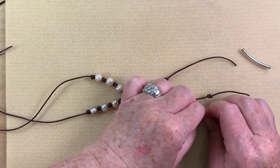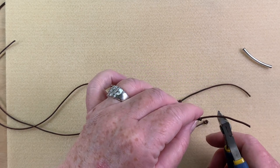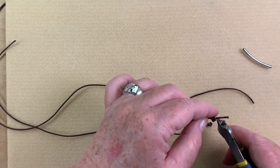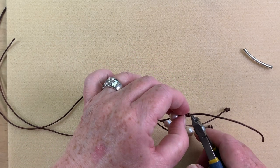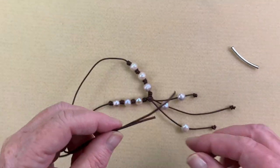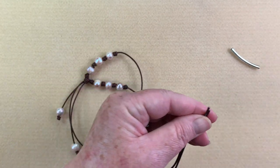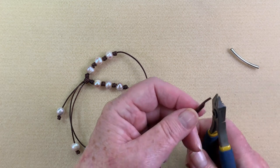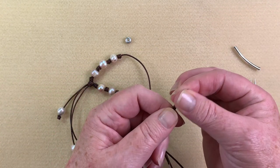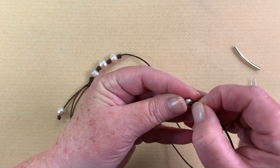Now that I like where all the dangles are, I tighten them one more time before trimming. I trim really close to the knot — or you can leave a little dangle there if you like. Once you cut, you're committed! On the other end, I line them up to get them somewhat even and cut them on a really sharp angle. Some leathers are softer than others and easier to thread.